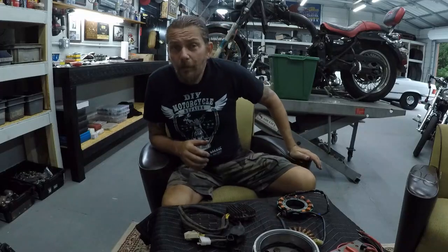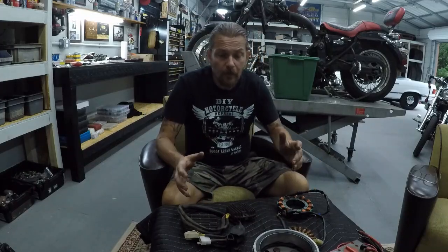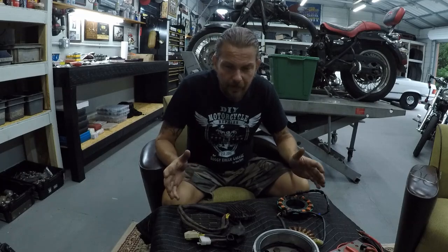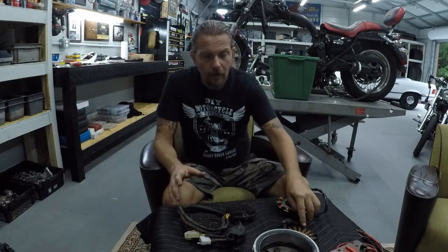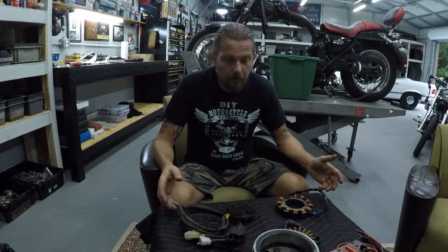Hi everybody, welcome back. In this video I'd like to talk about the charging system and explain how you can find out what happened to your bike because all of a sudden it's not charging. Let's say you got a new battery because you thought your battery was bad, and a few days later it's dead again — so now you know something's going on with your bike.